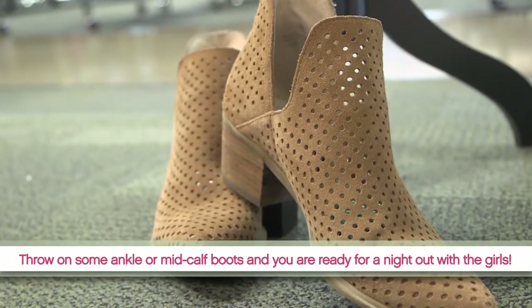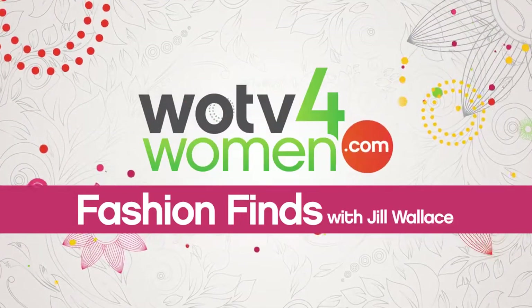Pair with some ankle or mid-calf boots and you are ready for a night out with the girls. For more fall fashion finds, head to WOTVforWomen.com.